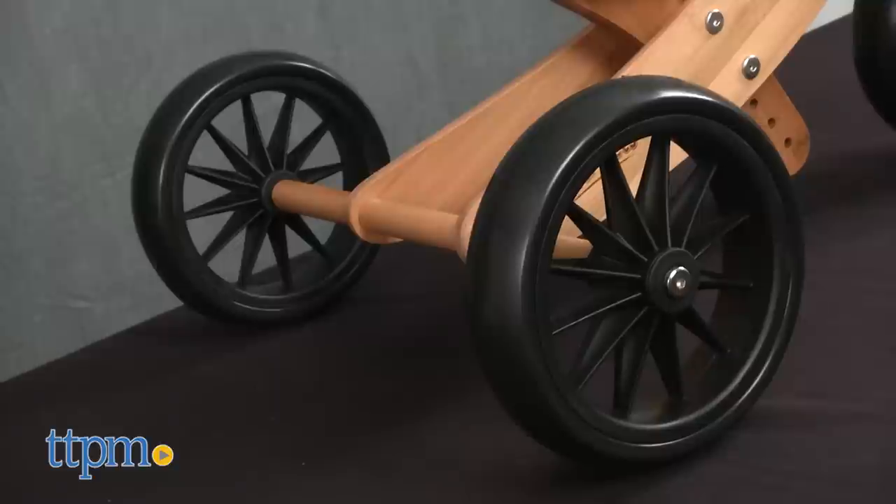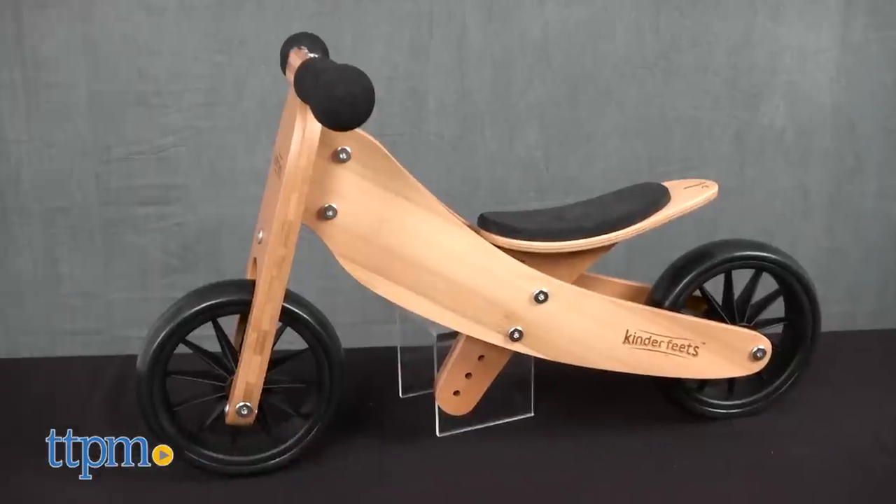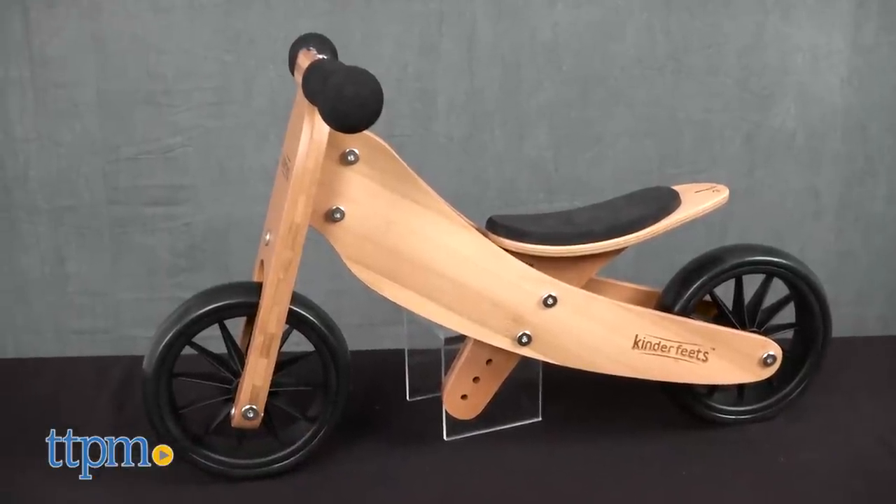This bike easily converts from a push tricycle to a two-wheeled balance bike, helping your child grow into these phases.